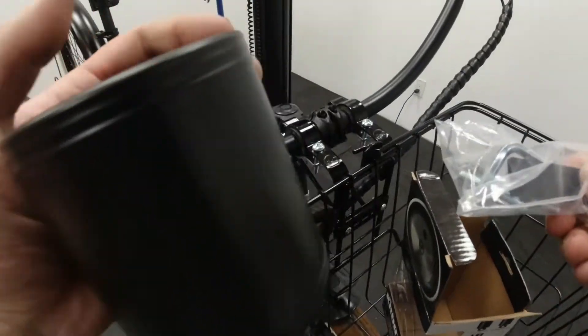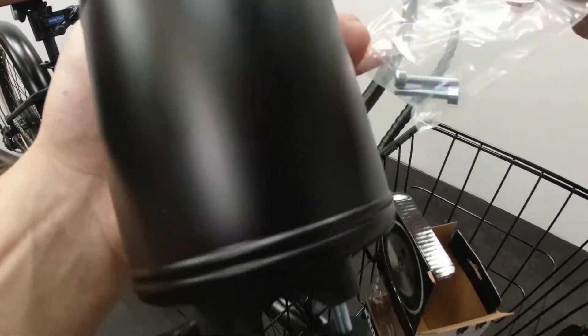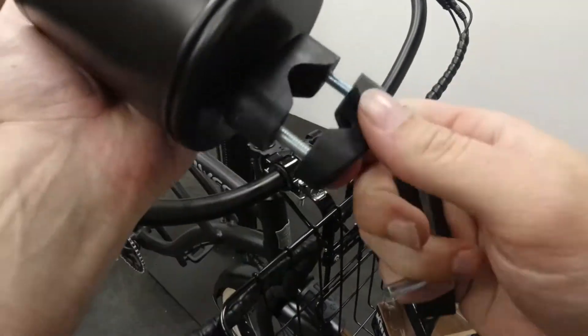This is the little bag that comes with your koozie. Inside you'll have two spare bolts, an allen key, and an internal shim.